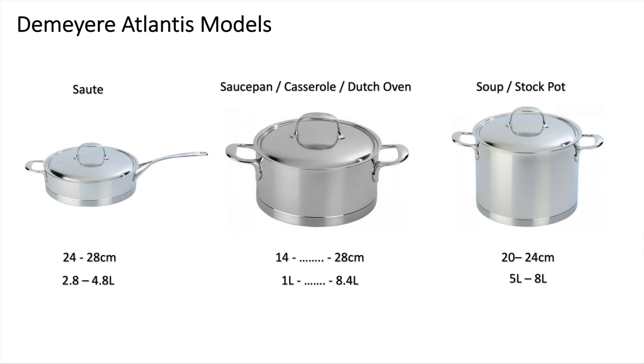Within the Atlantis you've got three different form factors. You have the sauté pan that comes in two sizes. You have the saucepan, casserole, or Dutch oven that comes in many different sizes — from as small as 1 to 1.4 liters up to the biggest model, which is a 28 centimeter, 8.4-liter version, which is what I've got here. Finally, you've got the stock pot that comes in two sizes: 5-liter and 8-liter, in 20 to 24 centimeters diameter.